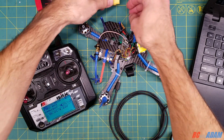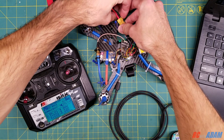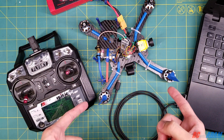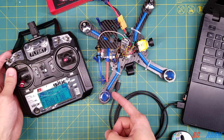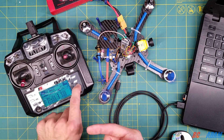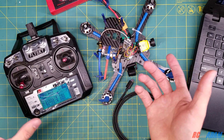I want to show you what it looks like if you don't have the failsafe set up properly. The receiver is bound, so I'm going to plug in a battery. Also remember: take off your props — do not do this with your props on. Now let's flip the arm switch. You can see the motors are spinning. I'm going to turn off my transmitter, and the motors just keep on spinning. That's not good — that's not what you want. So we want to fix that.